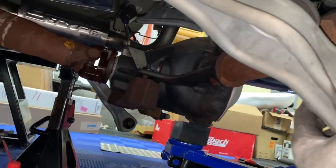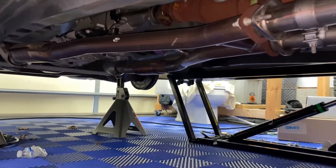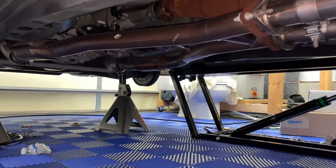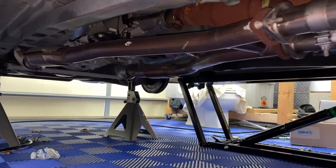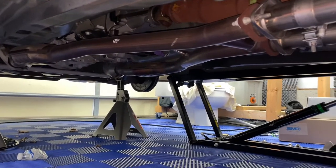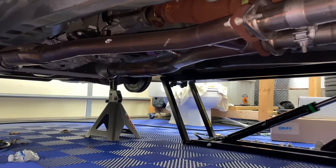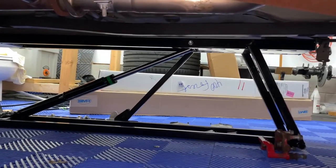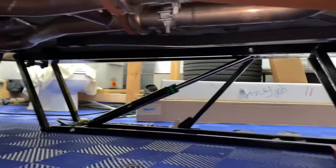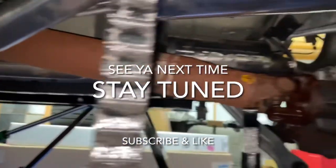I can then start working on the drive shaft and the mid pipe, because the mid pipe is getting changed to a BBK mid pipe that removes two of the four cats, allowing me to run just two high-flow cats in the system. I also need to remove the drive shaft entirely because it's getting replaced with a Ford Racing performance part shaft. I've got that over here — one box is the subframe connectors and one is the drive shaft. That's what's next on this build.